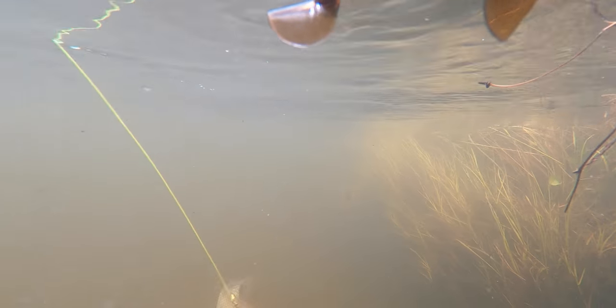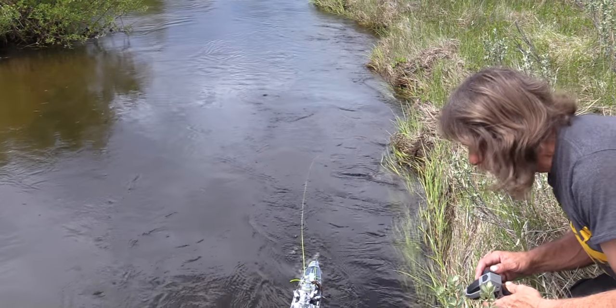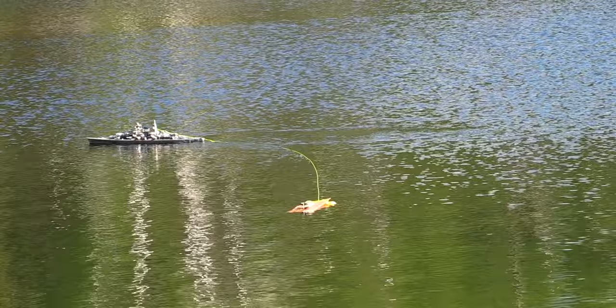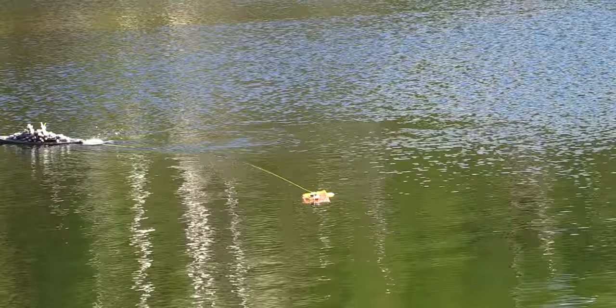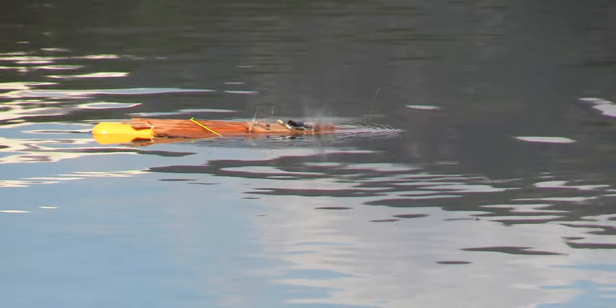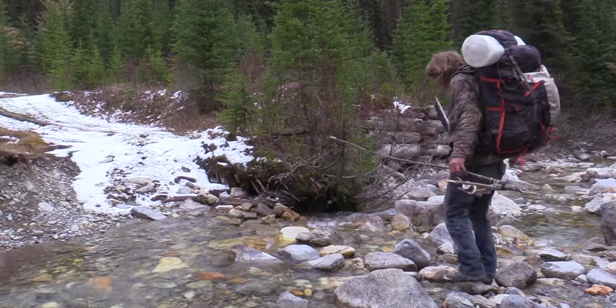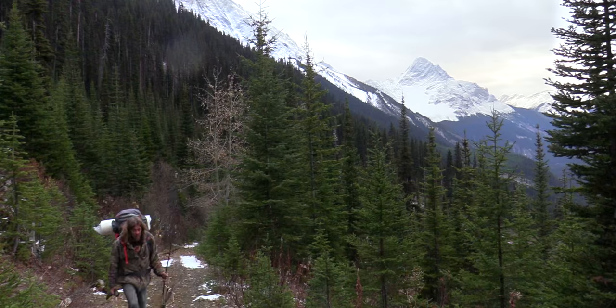We got one! I can get it to shore now. I'm gonna pull the mousetrap — our trap went off, but I can't get the boat back in; the fish is pulling the boat. Hi, I'm Greg Ovens and this is Ovens Rocky Mountain Bushcraft.